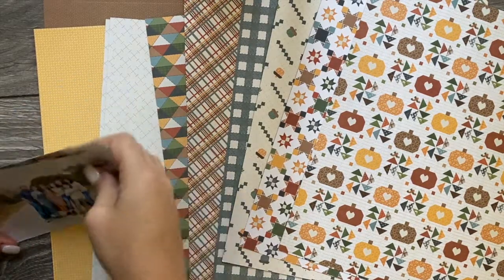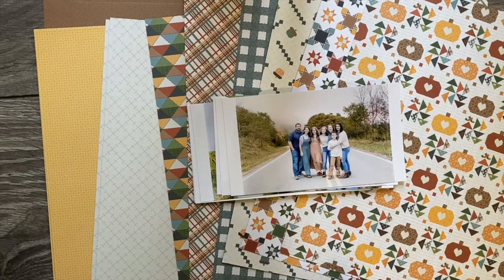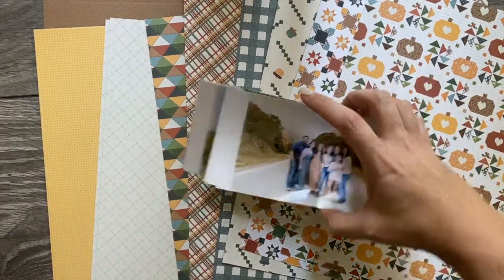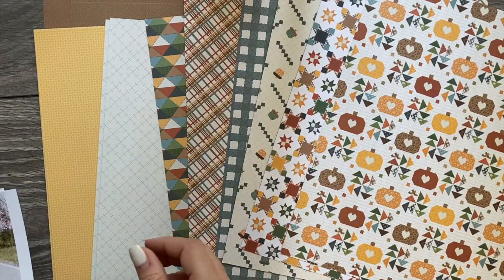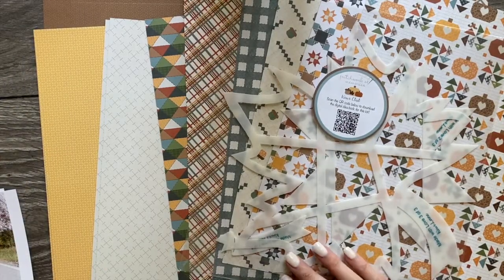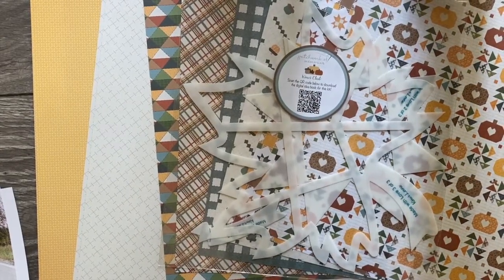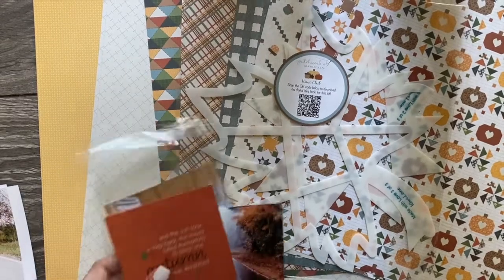Hello, hello everyone! Susan here. I have pulled out the Patchworks of Memories Kiwi Club kit, and all I can tell you is that of course I'm obsessed because I love anything and all things to do with fall. So if you're the same way, I'm sure you're going to just enjoy this kit overall — it's just a beautiful season.